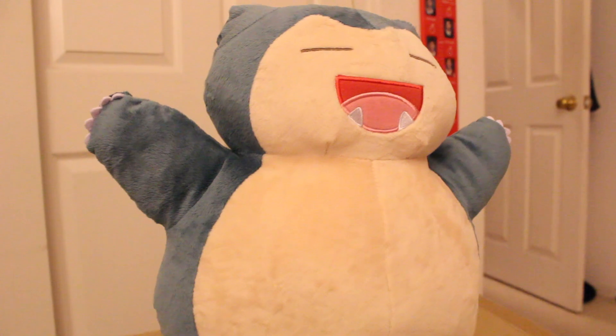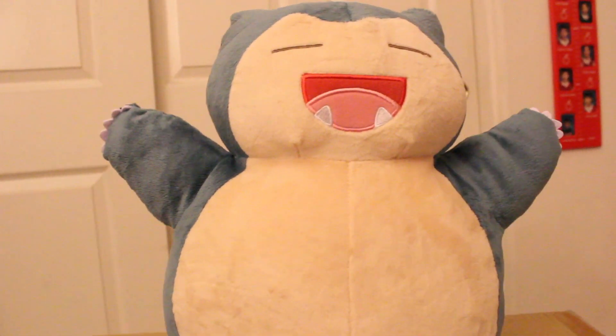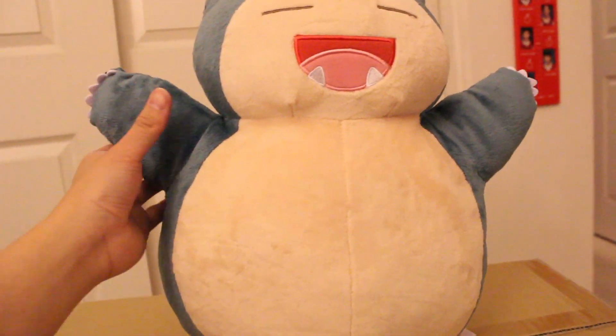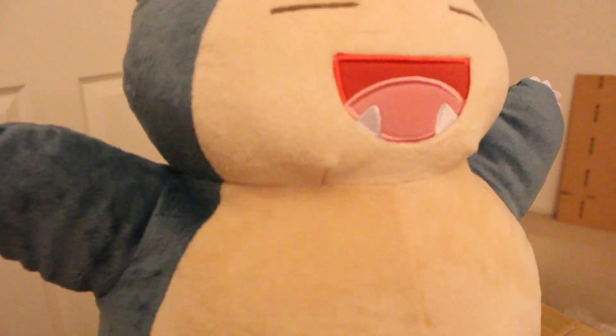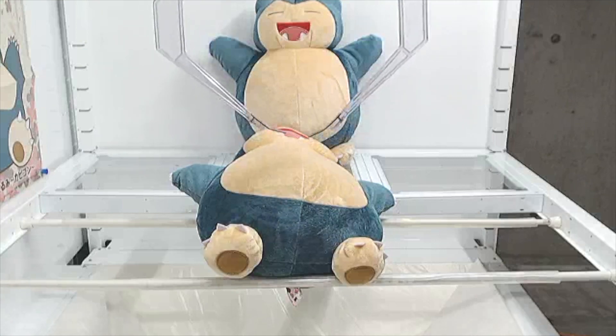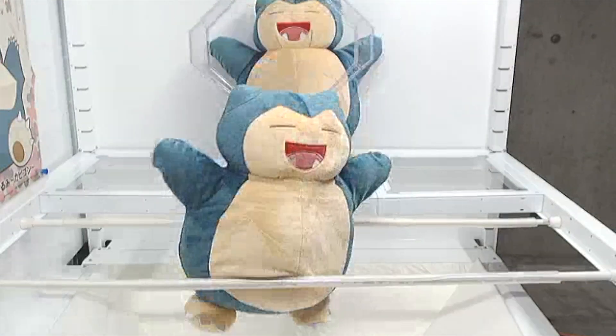If you've seen my free play videos, you know which two are coming up. This guy, Snorlax, is freaking cute — look how happy he is. He's actually pretty soft and pretty big too. Winning this guy was actually pretty easy. All you had to do was lift it up underneath its armpits, and it was able to lift, and it just kind of fell into the hole. Not bad, huh?